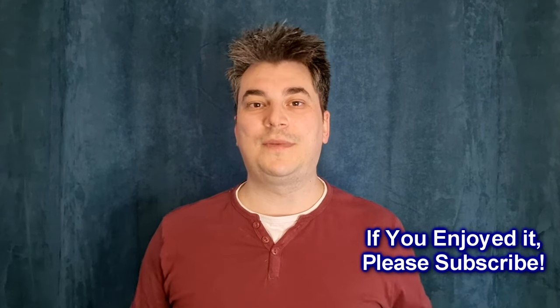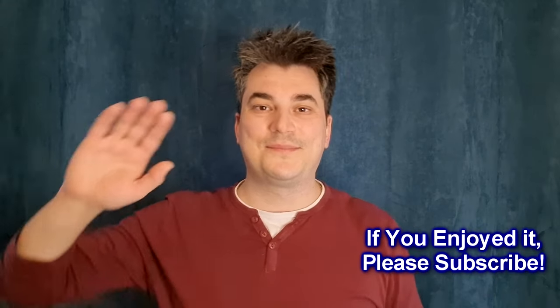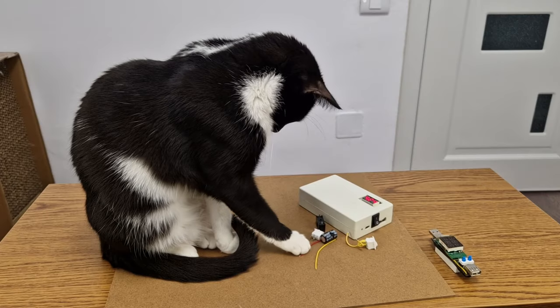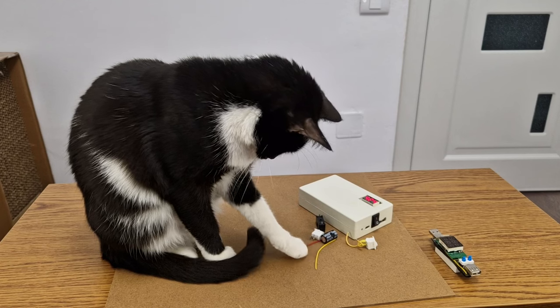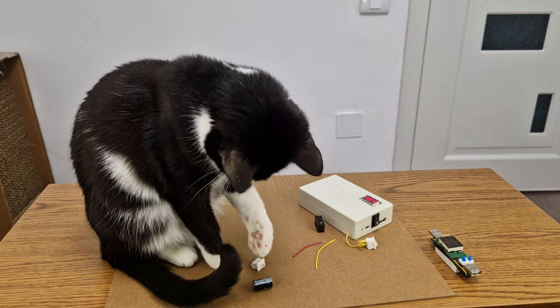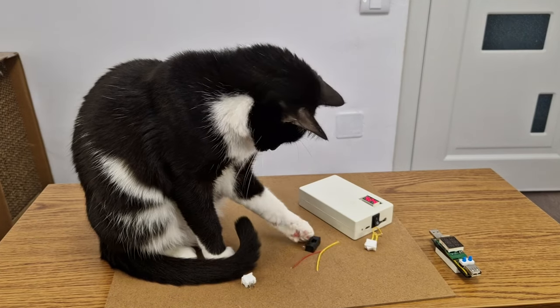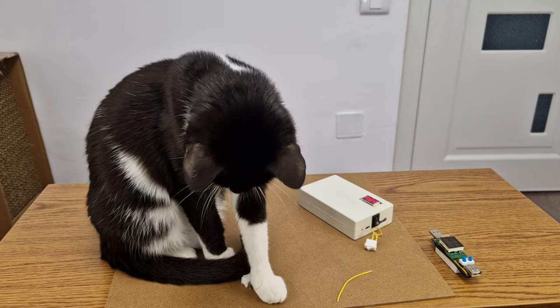If you like this video, please share it, leave a comment below, and click the subscribe button. Bye!